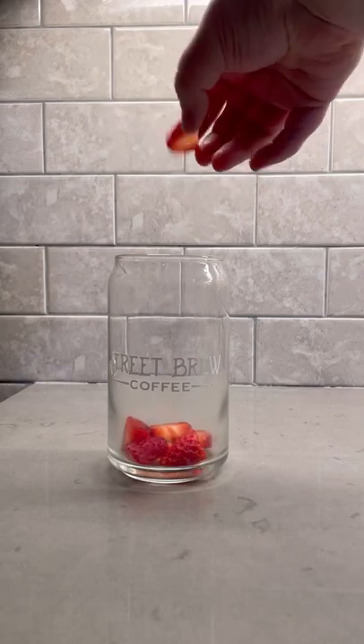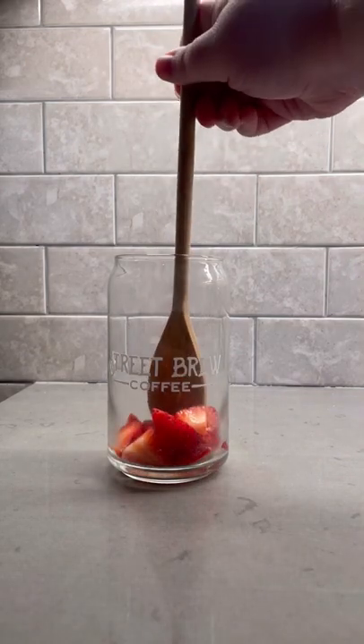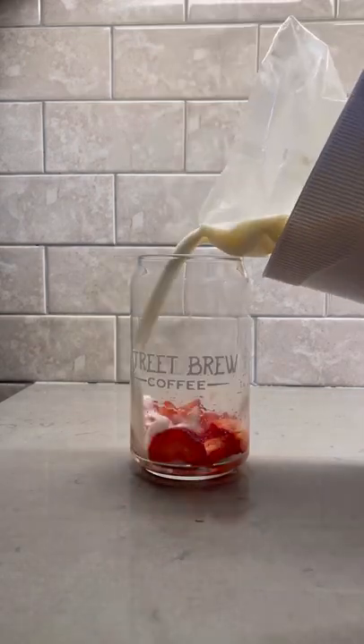Strawberries are by far my favorite fruit, so today we're going to try to make them into an iced latte. We're going to grab a whole bunch of strawberries and throw them into the glass just like that. I tried to get them nice and mashed up, it didn't quite work, so we're going for plan B here.